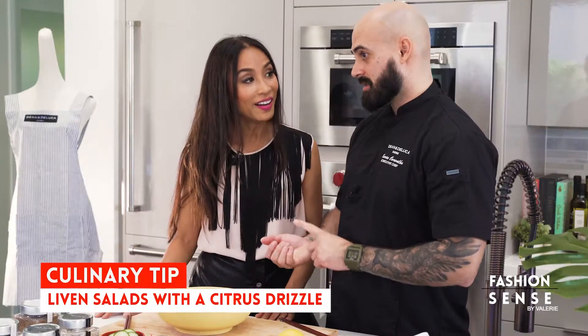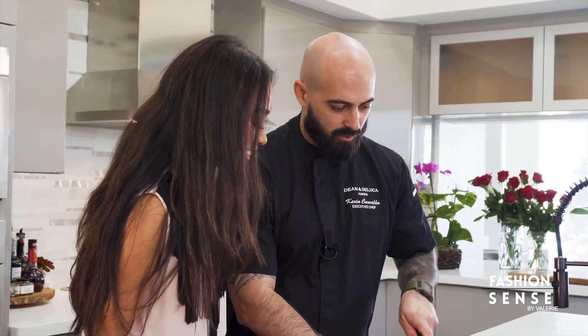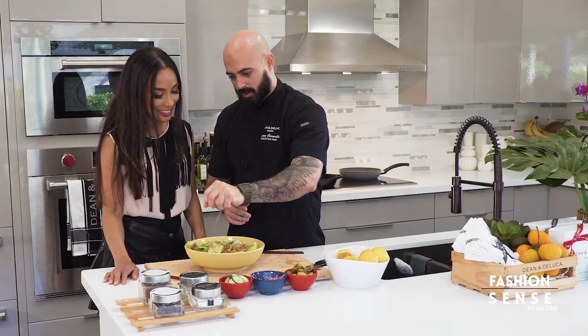I like to finish everything with a citrus — so it's oranges, limes, or lemons. In this case, we have a Big Island lemon. Just go ahead and cut it right in half, and then we just squeeze some juice right over the top. Nice.